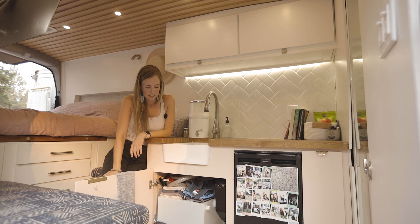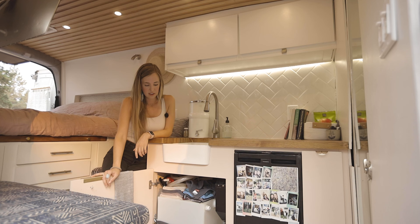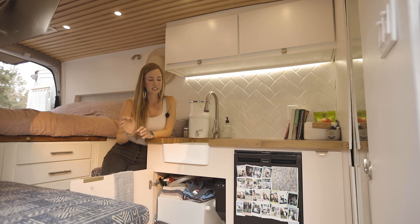Whenever I'm ready to fill it up, I undo this strap here and pull out the whole drawer. I don't have to fill it up very often, so it's not that much of a hassle. I just felt like it would be really a lot simpler to keep all my water storage in one place and not have to run pipes from the back to the front. So keeping things together.